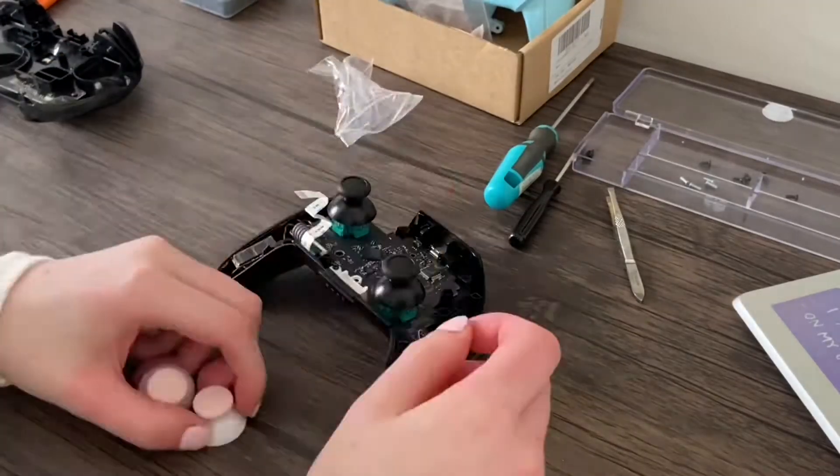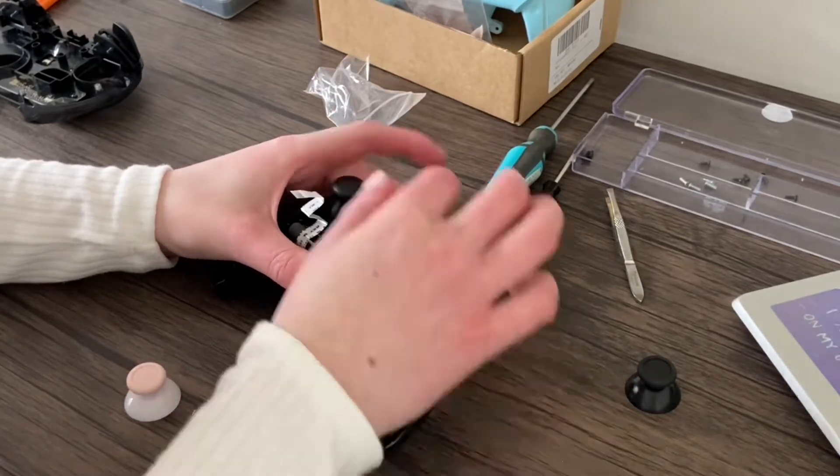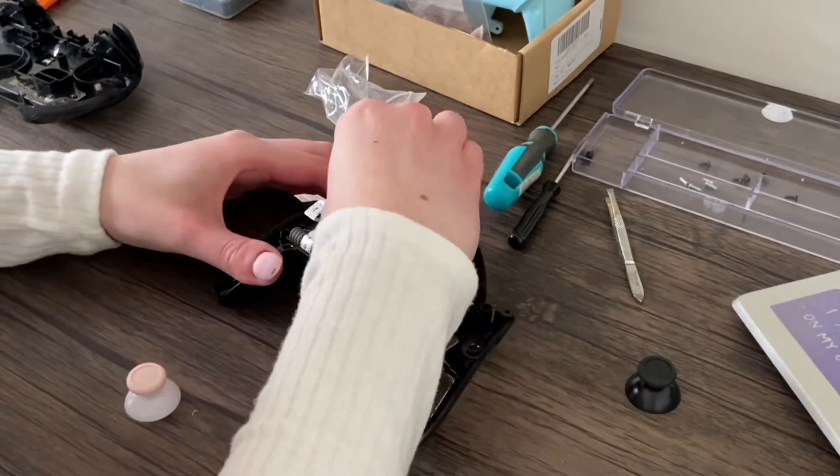I cut out a lot of the start of it because, to be honest, it was pretty boring. But here I'm just putting on the thumbsticks, and these were so easy to put on.